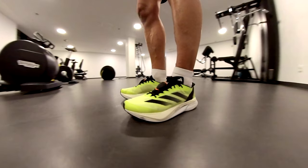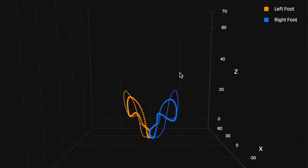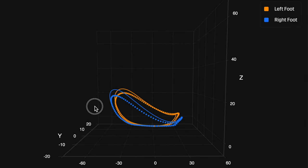Recently, Stride released the new Stride Duo, so you put two sensors, one per foot, to track other dynamics and even your running technique using a 3D visualization of your feet path. Stride provided some examples of possible use cases for the Stride Duo.